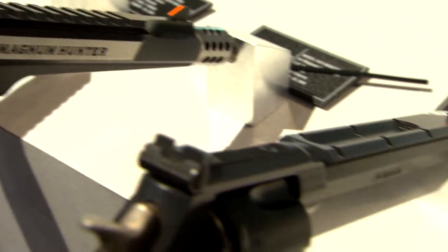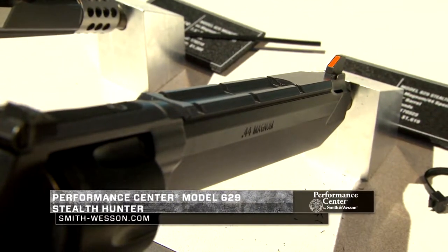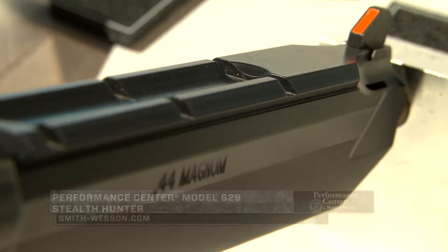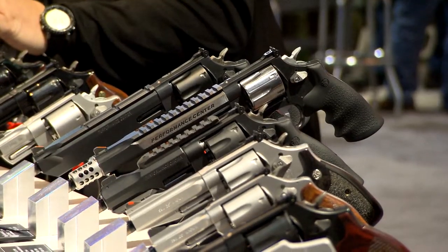Another opportunity for handgun hunting is our Stealth Hunter. Once again 44 Magnum — the unique feature on this gun is the Magna port cuts, which help reduce muzzle flip so you get back on target a lot quicker, especially on that follow-up shot in double action.